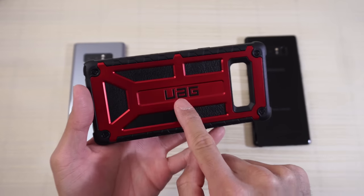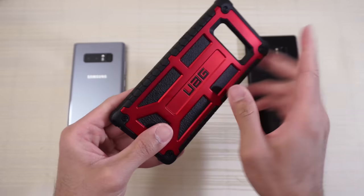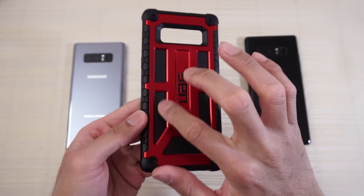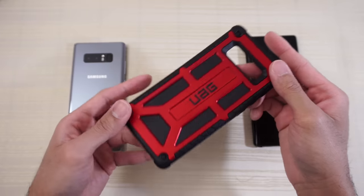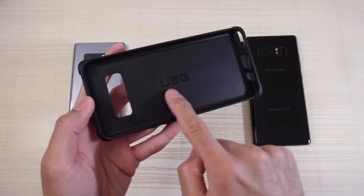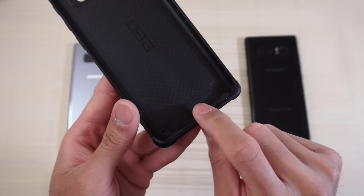There's some UAG branding here. I like how it's black and not silver on this colorway. You have a honeycomb pattern on the sides, and on the inside this is leather — feels very good to the touch. This design kind of looks like an amp or something. On the inside of the case you have more UAG branding and a pattern, and it says patents pending, made in China.